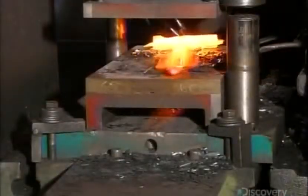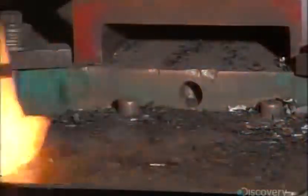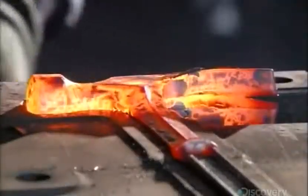Then it's into a punch cutter, which trims the ragged edges of the forged steel. The cut-offs go into a bin for recycling. A worker sandwiches the newly trimmed piece in a press that fine-tunes the shape.